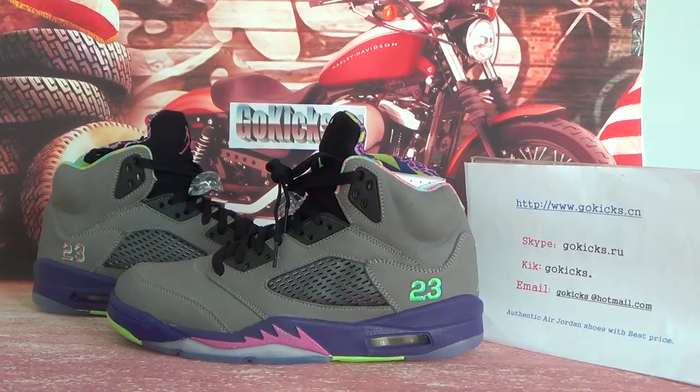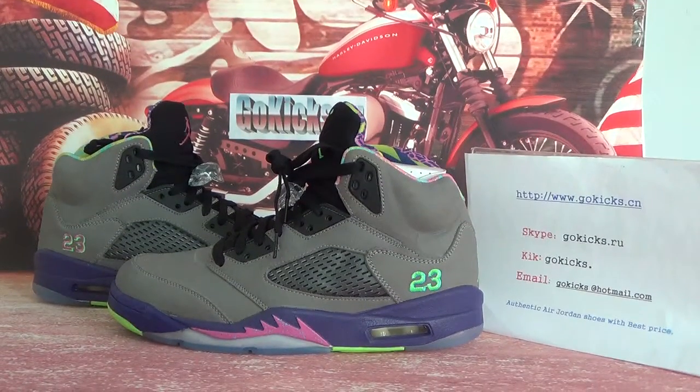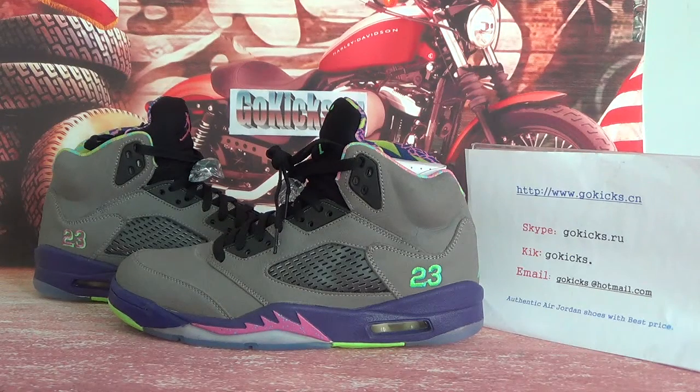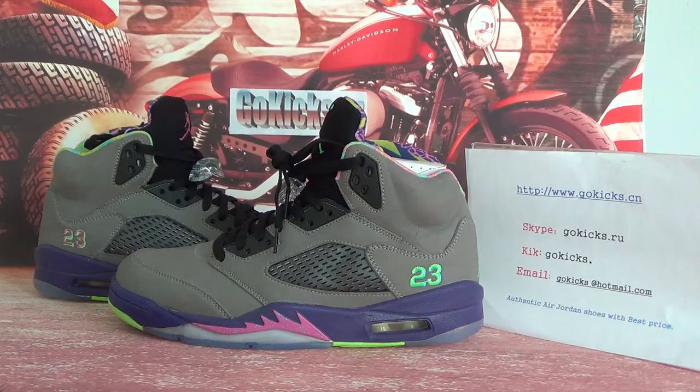Hello everyone, nice to see you. This is Vicky from GOKI Extension, also from GOKI Extension IU. And we are shown for seller — today we've got Authentic Air 05 Nitro Bell Air.